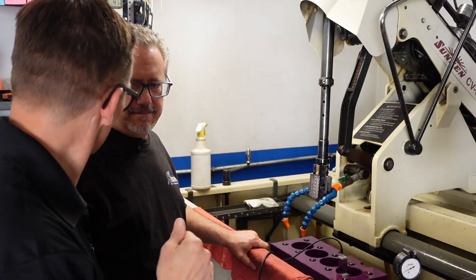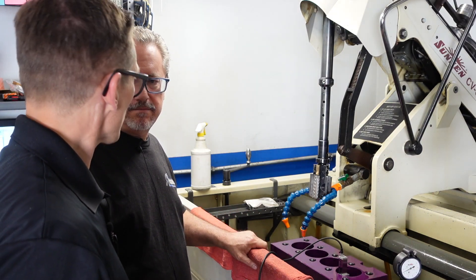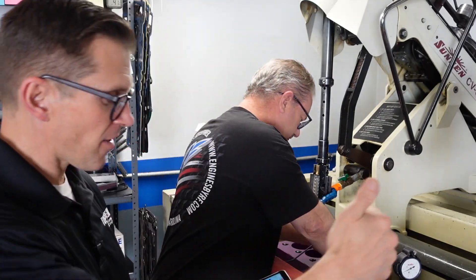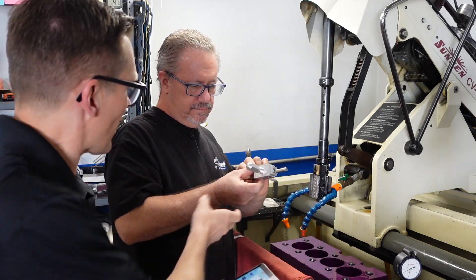Now we switch from the 120-grit roughing diamonds to the 600-grit finishing diamonds. Going from 120 to 600 is going to start mowing that surface down — making it smoother and flatter across the top, creating the plateau.